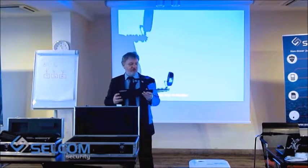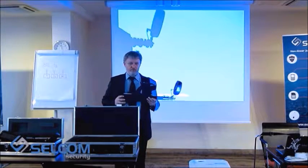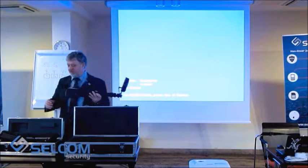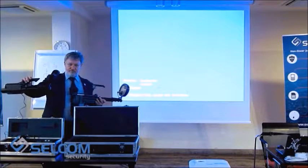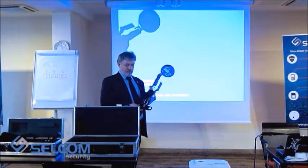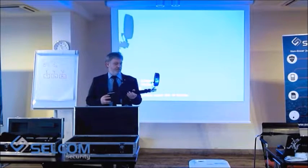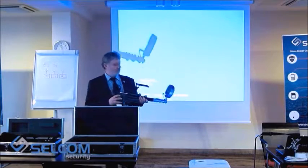This model is from 2014-2015. From this year we will have the non-linear junction detector ST402. But until now, these non-linear junction detectors are still being sold, and there is reason to review it also.